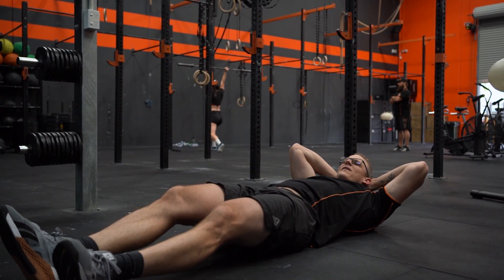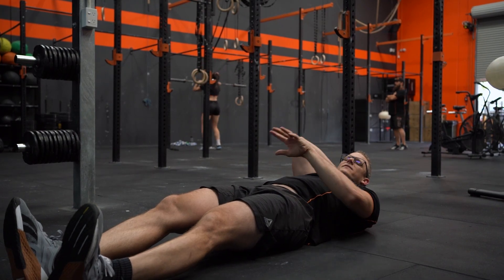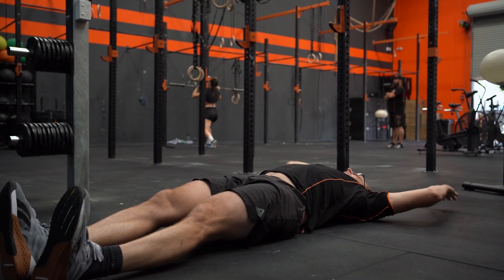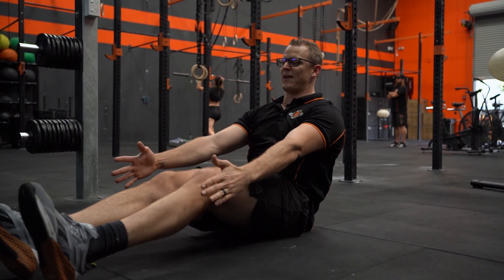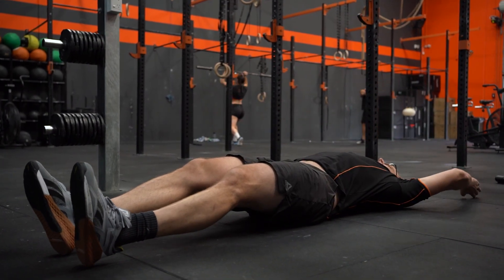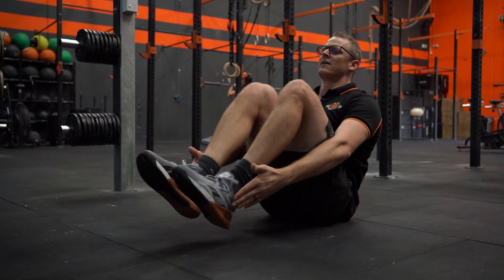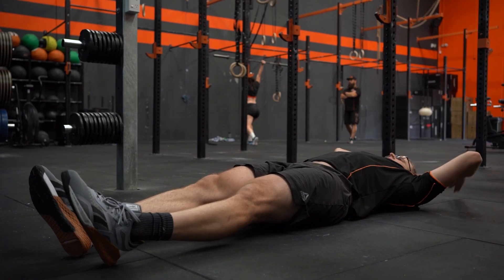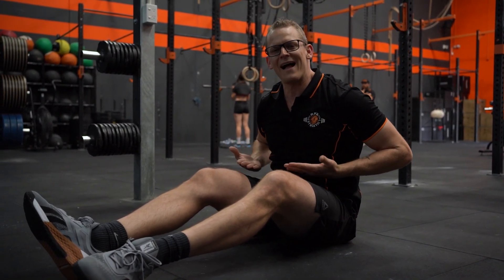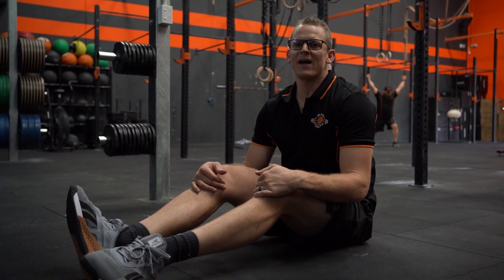If you really struggle with that, you can try starting with your feet on the ground, reaching aggressively with your hands, and then bringing those heels down into your hands and reversing. This way you can regress the movement but you get a really good ab activation, as long as you're activating your core prior to your feet coming up off the ground.